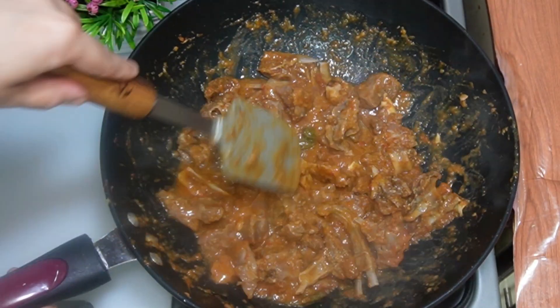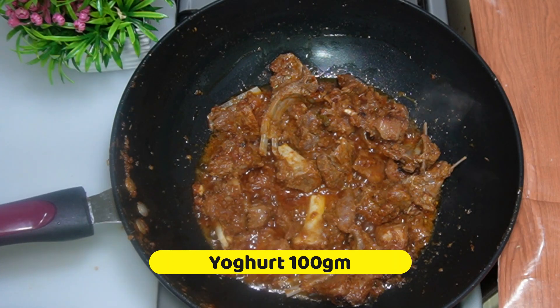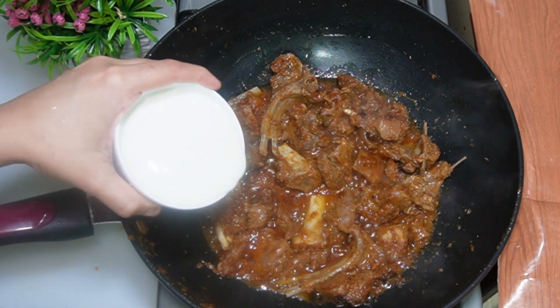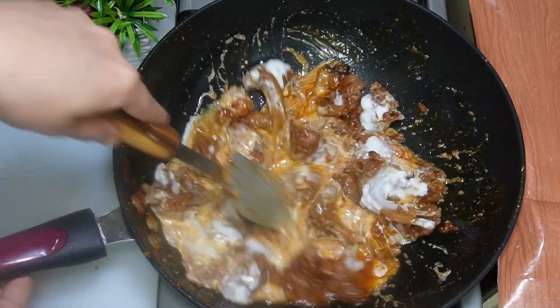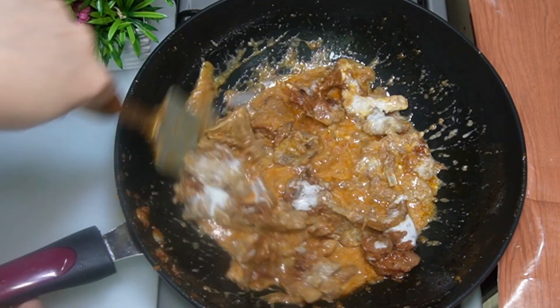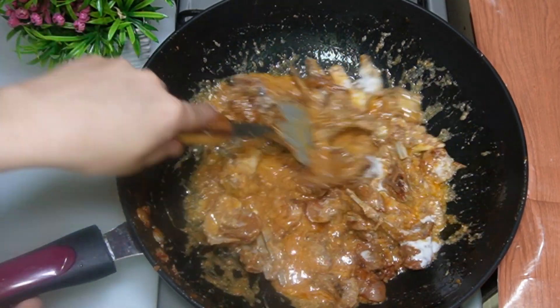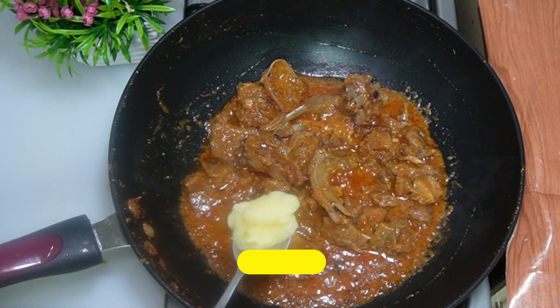Fry for 2-3 minutes with butter and oil. Add 100 g of water on full flame. Then reduce to low or medium flame. Add 2 tbsp of sugar.